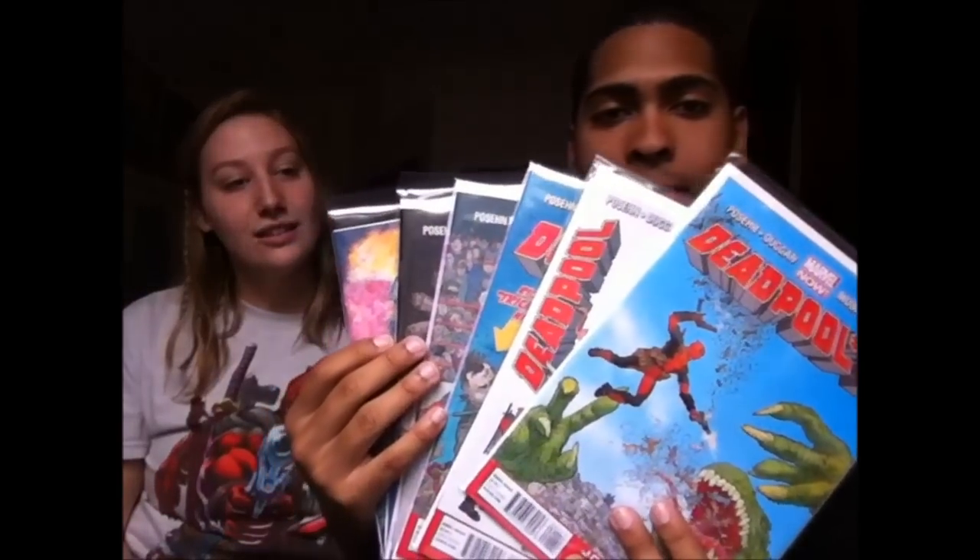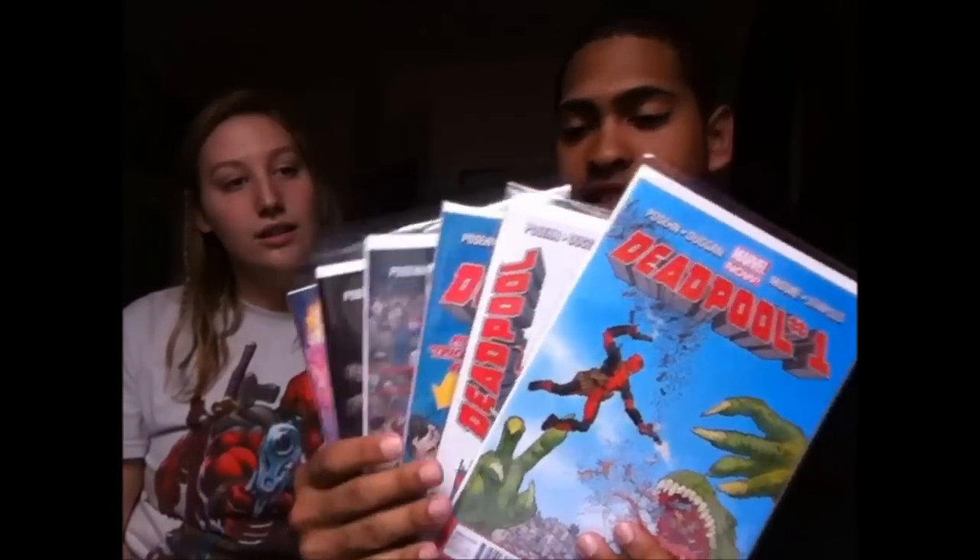Hey guys, welcome back to the Comic Book Lowdown. I'm Wellington and this is Marissa. Today we're going to be talking about Deadpool — as you can see by our shirts — and we're going to be reviewing the first story arc of the Marvel NOW Deadpool by Brian Posehn, Gerry Duggan, and Tony Moore. This covers the first six issues.